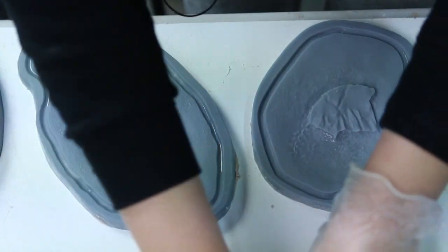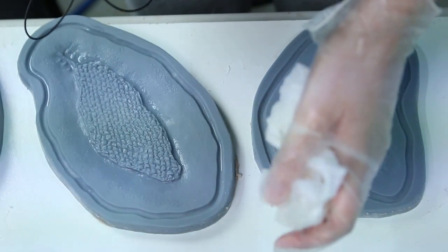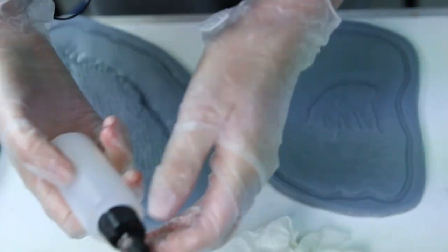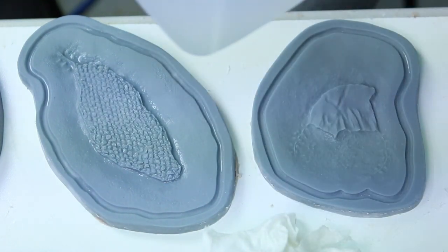I'm starting with cleaning the molds. I've got isopropyl alcohol and a paper towel. I'm just making sure that any past silicone release or cap plastic powder is getting wiped away for a fresh start.